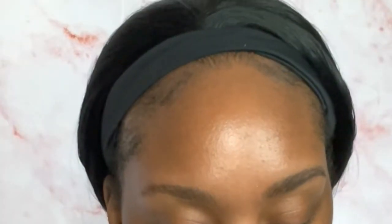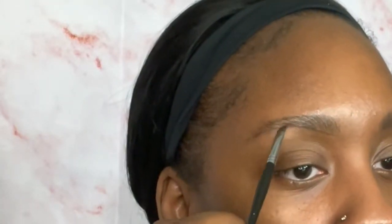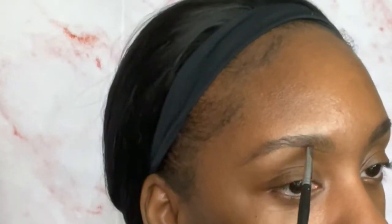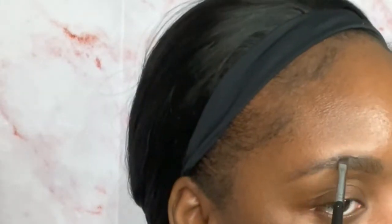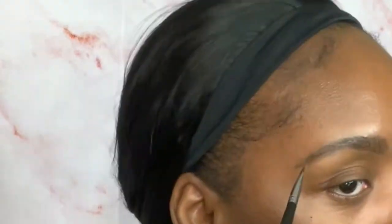Y'all can see why I like to do my eyebrows first — I just wipe wherever I mess up and clean up with my hands. So that's why I do my brows first without anything on. I don't even think I have primer on or anything like that. If I do them in a different order they take me so long, so it's just easier when I can wipe, swipe, and fix.